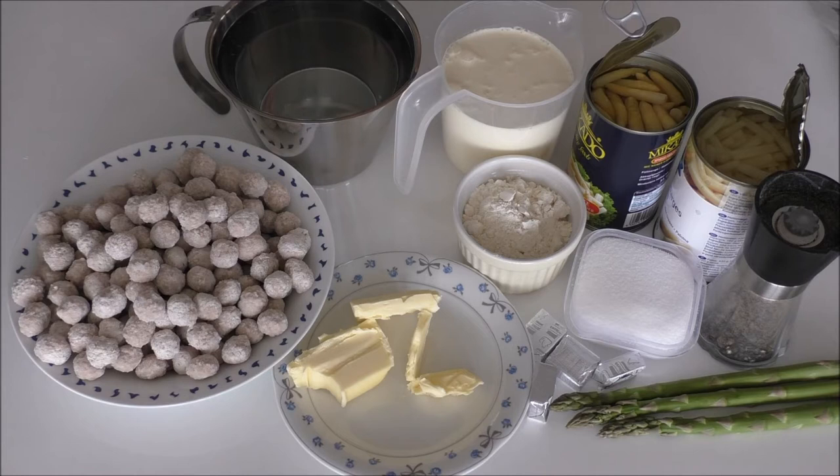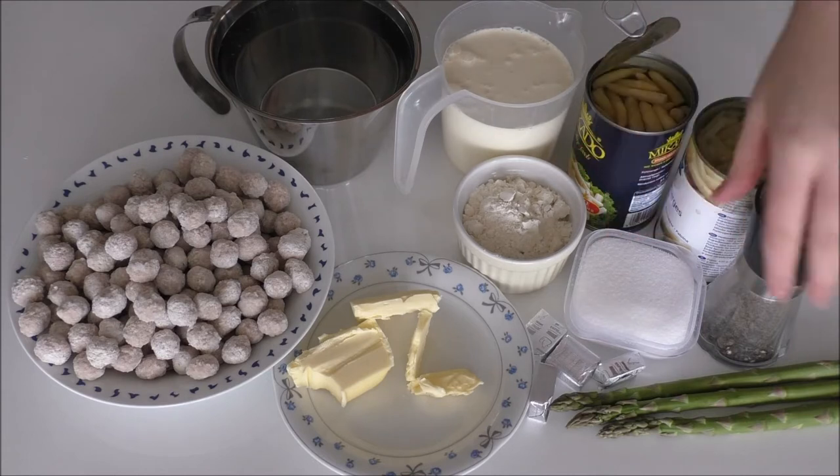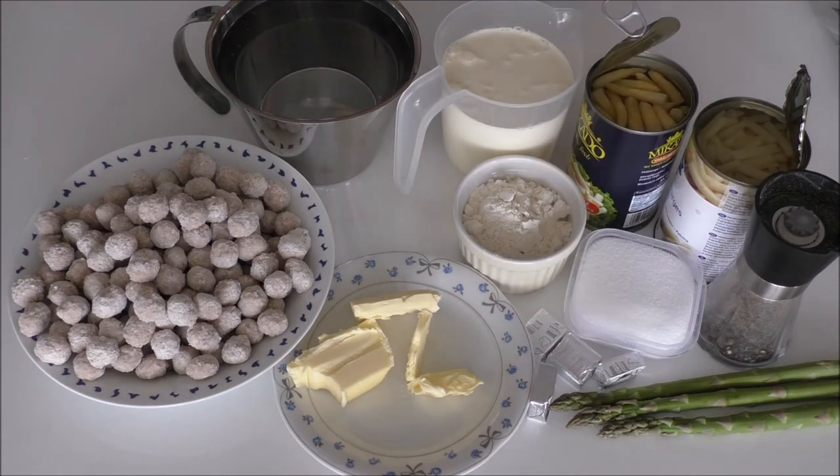For my creamy asparagus soup I will be using some water, cream, flour, some canned asparagus, salt, pepper, some bouillon cubes or stock cubes, butter. And to decorate at the end I'll be using some fresh green asparagus.